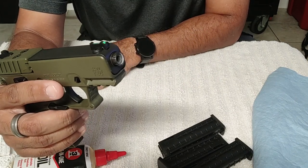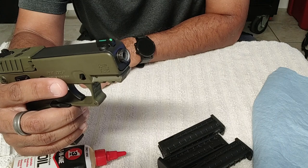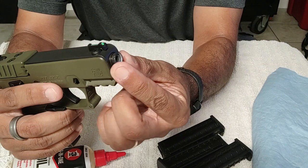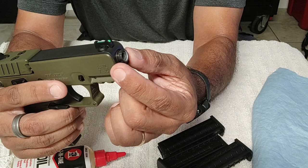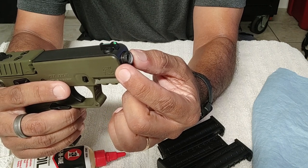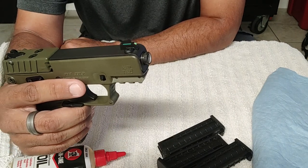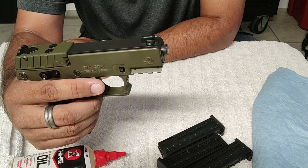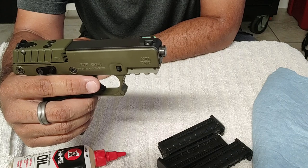It does have a threaded barrel — right now there's a thread protector on there, but the gun itself comes with a little tool to take this thread protector off, and then there's an adapter that you put on for a silencer or suppressor. I'm not interested in buying one of those because I'm not interested in giving the government more information and money for something they really shouldn't be licensing.